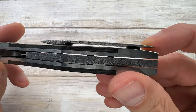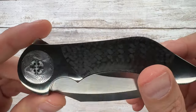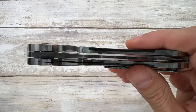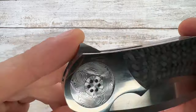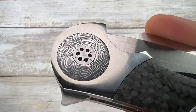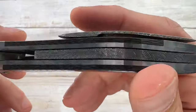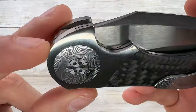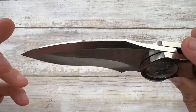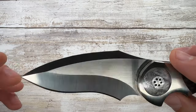The pocket clip is made in damasteel, matching the back spacer, flowing and following the contour of the handle. It's mounted with hidden hardware, so you need a special tool to take it apart. The pivot is a custom piece disassemblable with a spanner, but to remove the scales and pocket clip you need a custom tool, which I don't have — that's why there won't be a disassembly video.